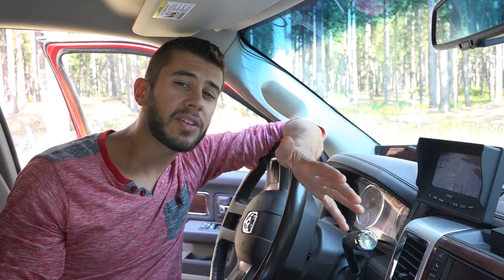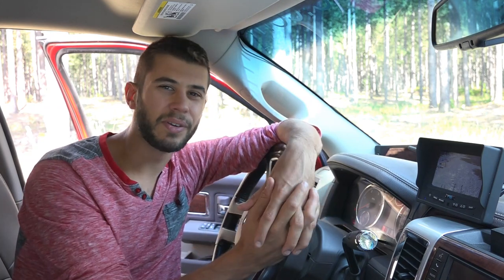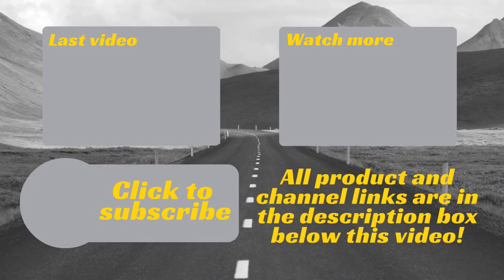That's been my review and thoughts on the RVS-155 backup camera system. You can find a link to the product in the description below the video. Thanks for watching Road Gear Reviews — if you have any questions or comments, please leave them below, and be sure to subscribe to our channel for weekly uploads of our travel product reviews.